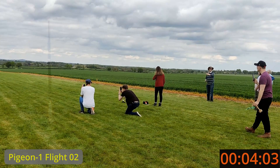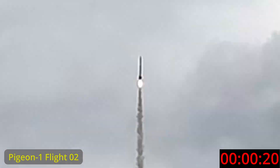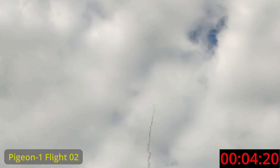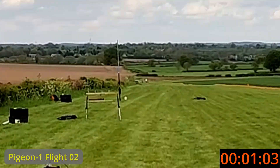Let's watch this with the tracking on — 3, 2, 1, launch. And once again because it's really cool — 3, 2, 1, launch.